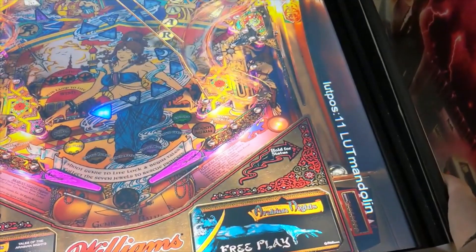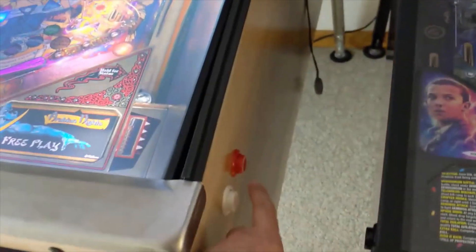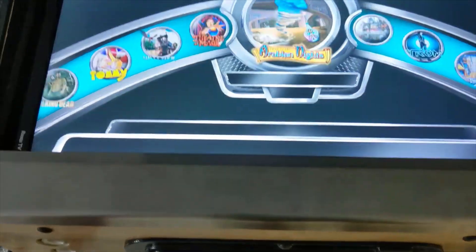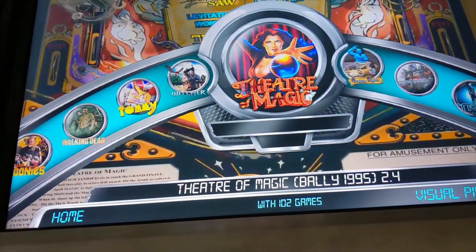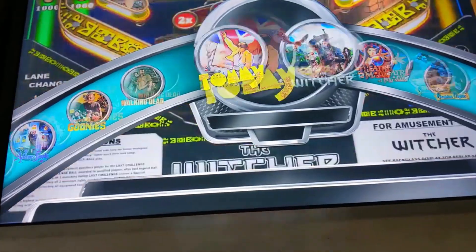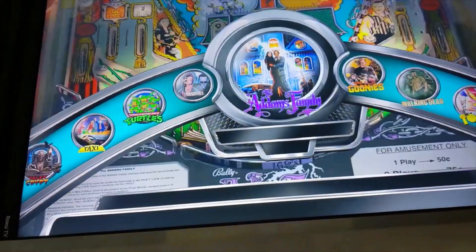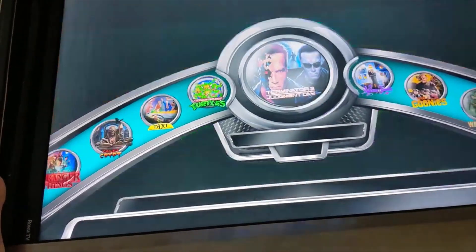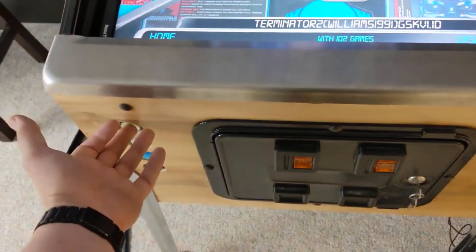This particular table has the LUTs lighting that you can use for your second screen buttons. This machine has 102 of probably the best tables — I think Walking Dead and a lot of the VPW games are on here as well. If you need help I'm more than happy to walk you through how to do this stuff.